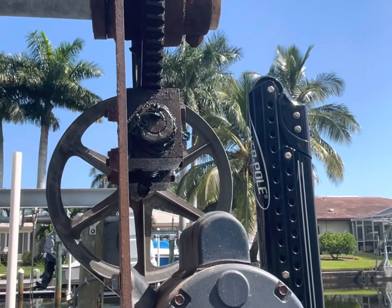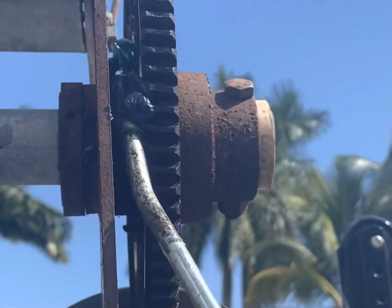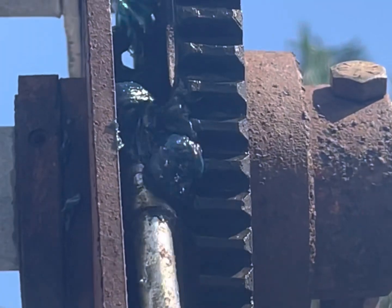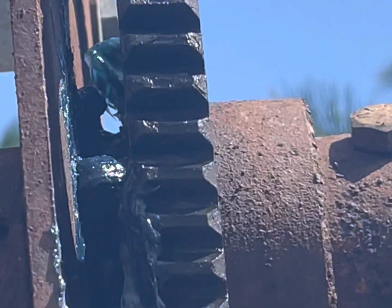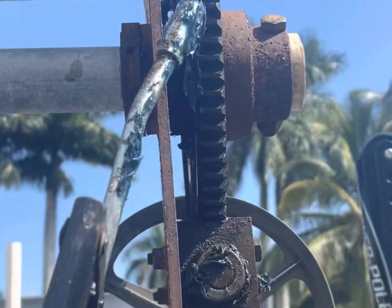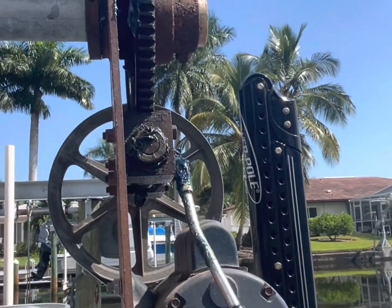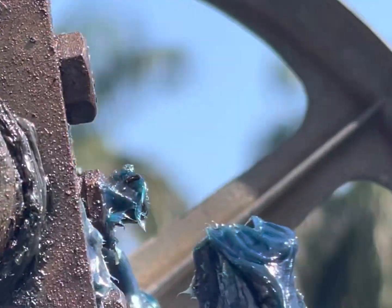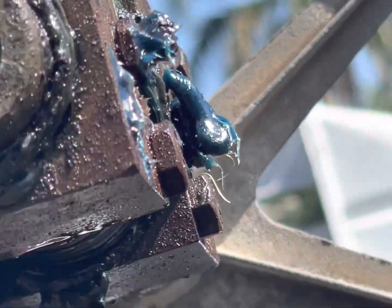There are three grease fittings you need to grease. There's one right up in between here — you can see that little nub right there. Then there are two in front of this box right here, one on each side.